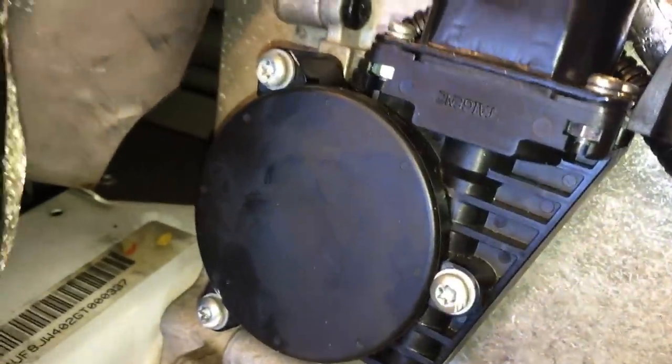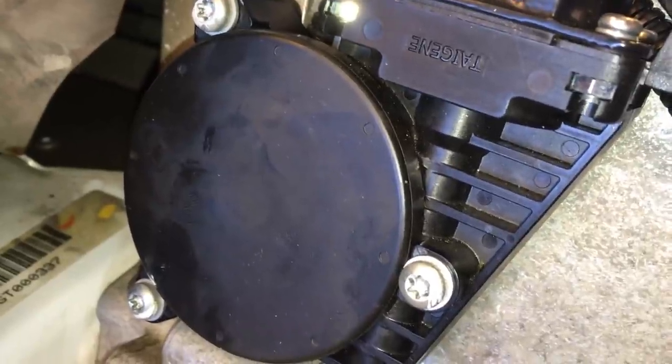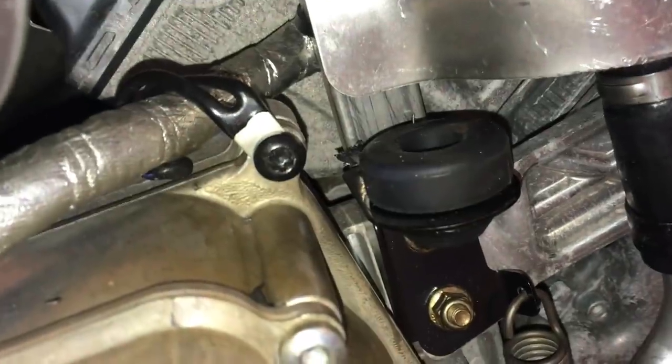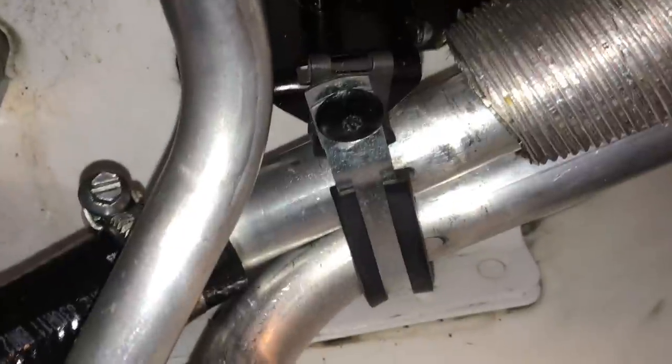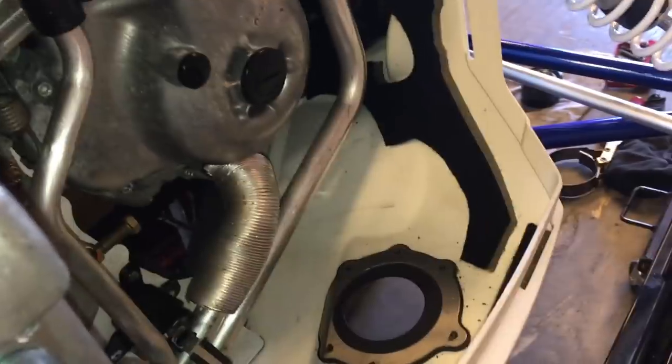A couple of things I forgot to mention: before you reinstall that gear, make sure the shaft and those O-rings are coated with lithium grease. Also, when you put the case bolts back in, there's a little wire holder on the top, and down at the bottom don't forget to reinstall the holder for the oil pipes. Everything's all hooked back up. I routed the wires just the way they were at the factory and put a couple of new zip ties on. I'm ready to reinstall the footwell guard.